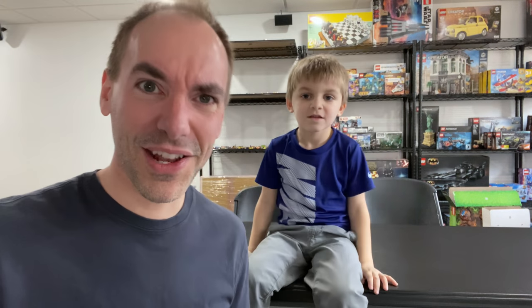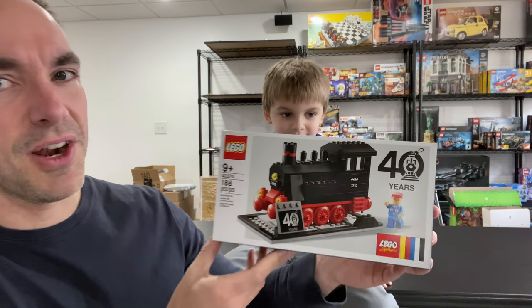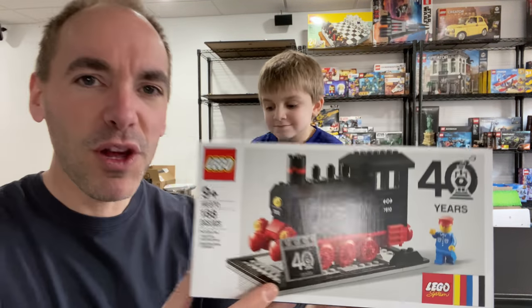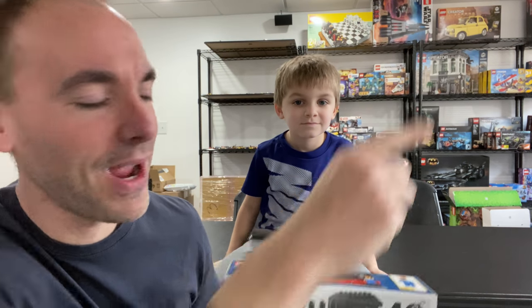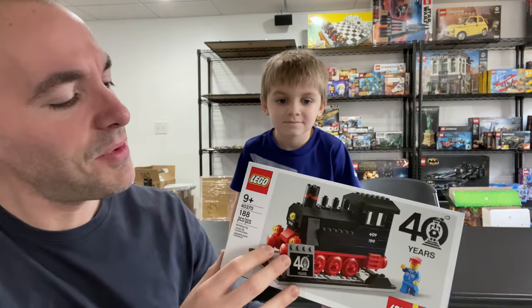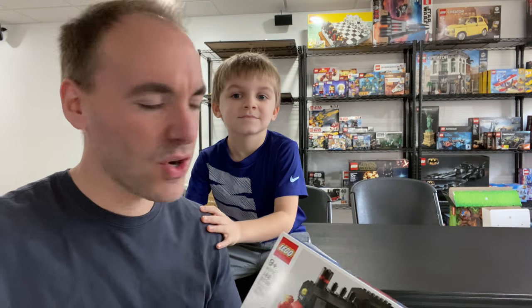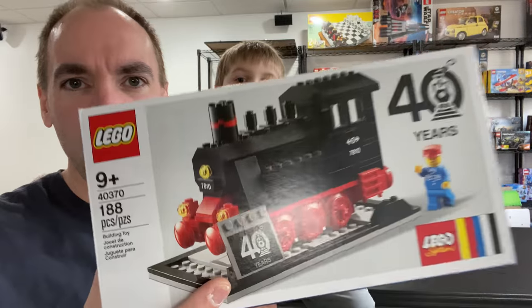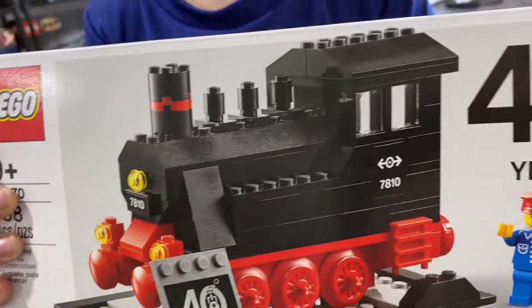Today we're going to be building something that we've gotten a lot of requests for — something I want to build myself and Clark is interested in as well. This is LEGO set 40370, the 40th anniversary train gift with purchase. We got it with the Fiat set. We're going to build this up today with ClarkTech, aka TrainTech — the guy who loves LEGO and trains — and give you our official review.